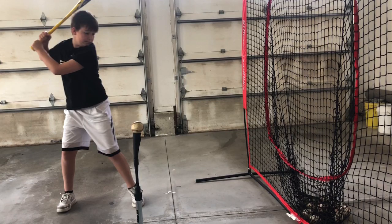Okay Ty, let's get this thing going. What we're doing with our first round of videos is trying to identify one or two things that you do really good in the swing, and then try to identify one or two things that we'd like you to work on. Let's start with the good stuff.